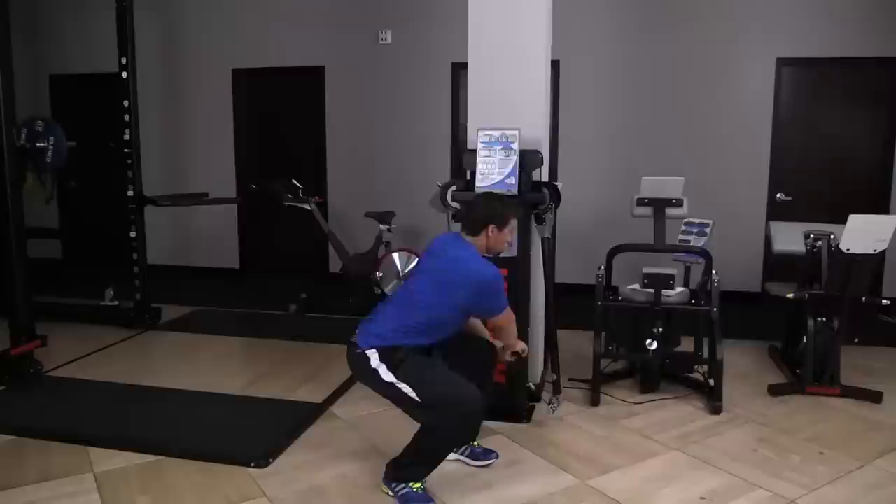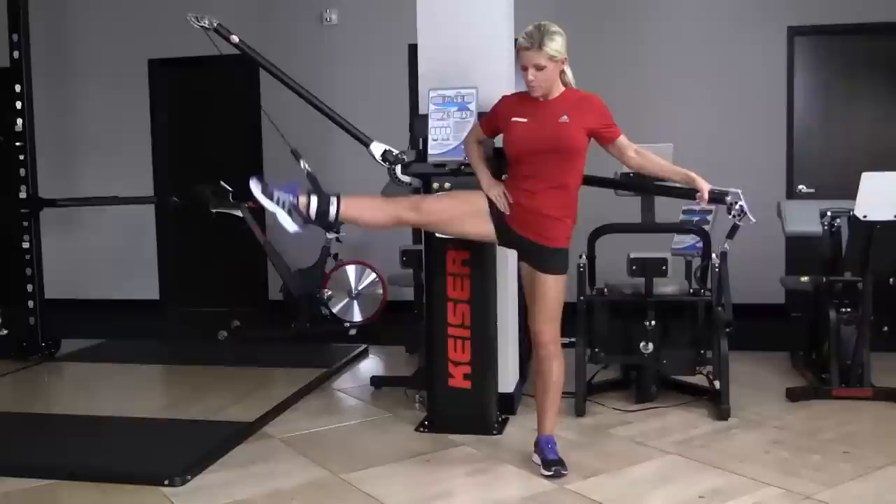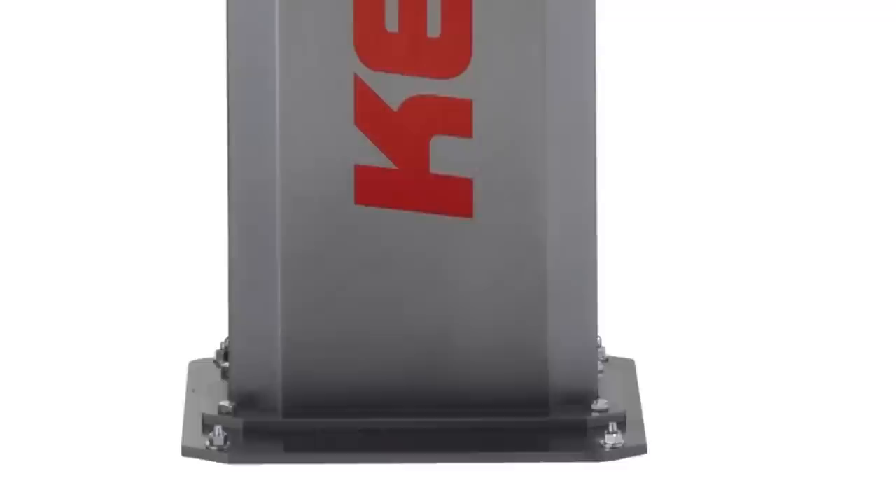All of which makes the Kaiser Functional Trainer ideal for physical therapy, working with older adults, getting fit, or training for a sport. The Kaiser Functional Trainer takes up very little space.